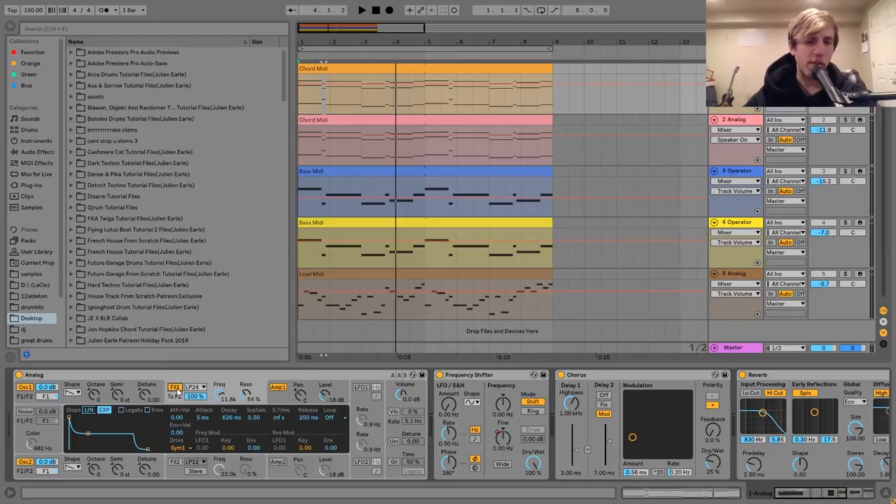Basically, for some reason, when you turn this off, it's not bringing through that bright high-end on top, which I did want. So just by having this filter frequency almost all the way open, but not quite, and then having a resonance boost there, you get that nice crispy high-end on top of it.